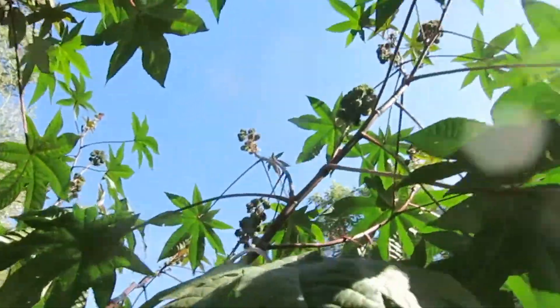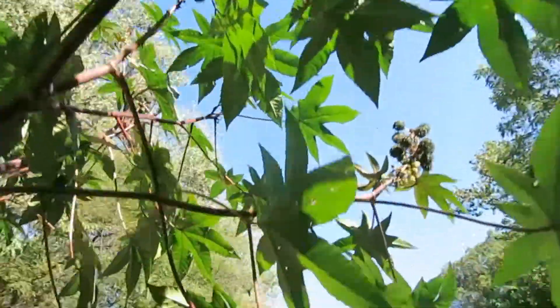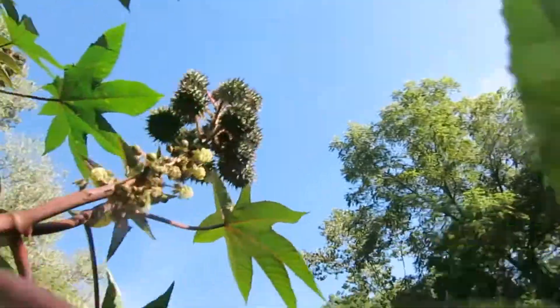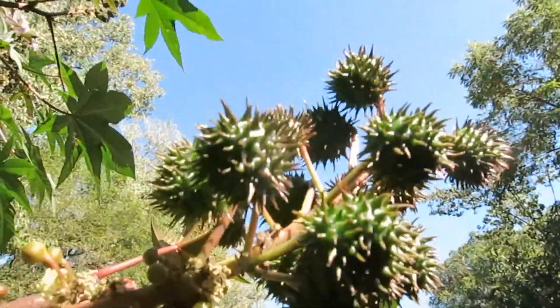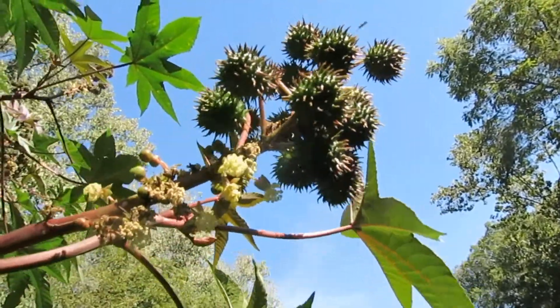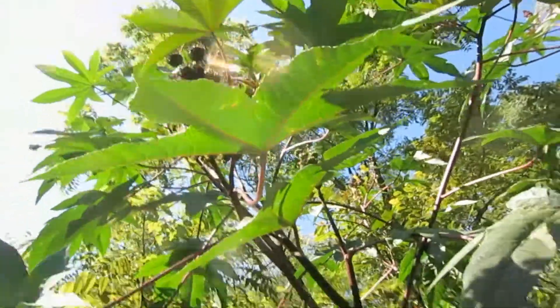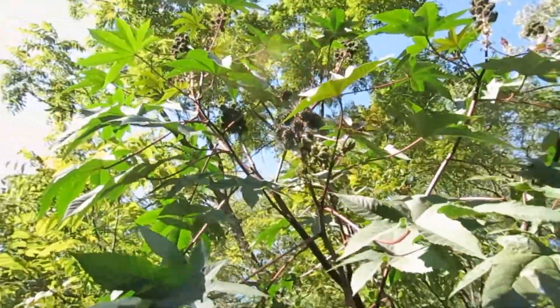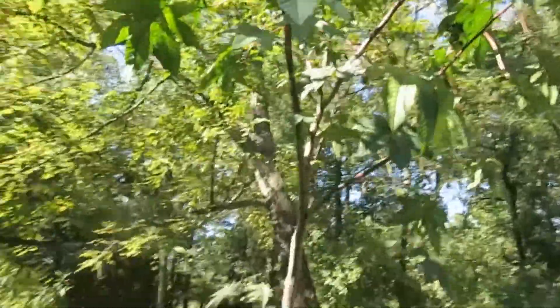I'm gonna have a lot of beans on it — there's a lot of pods on it. Check out this pod. Look at the size of that! Every one of those little balls on there has three beans in it, so I'm gonna have a lot of beans for next year. I'll have to plant some — this was an accident, it came out of my compost pile.